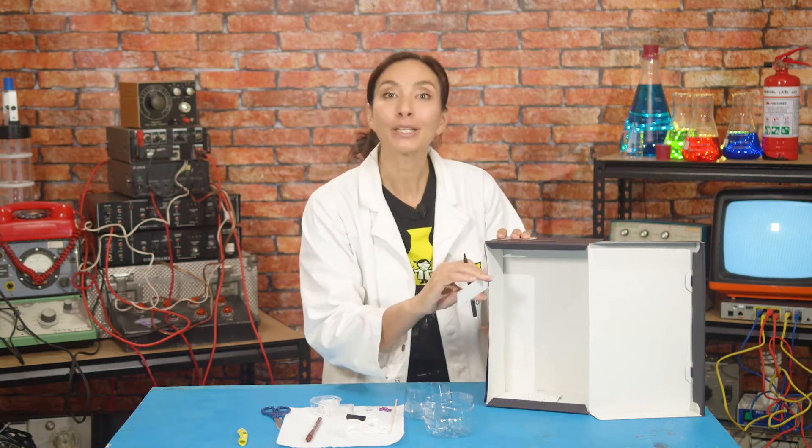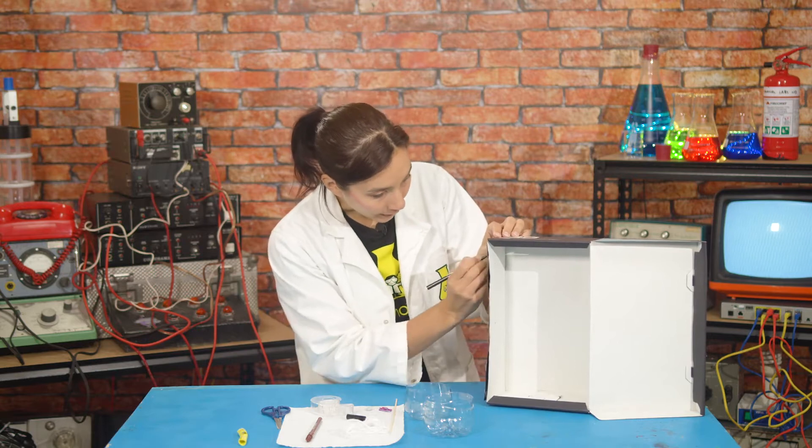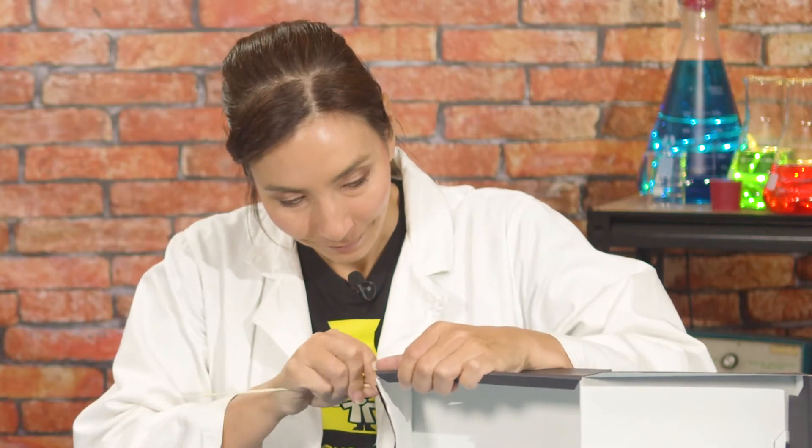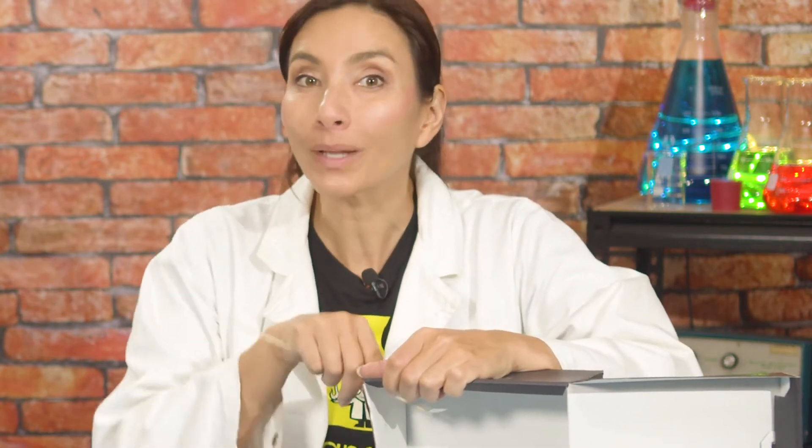So measure the depth of the box. My box is eleven centimetres. And find the halfway point for that — halfway of eleven is five and a half. I'll mark that here. And now measure one centimetre down from the top along that halfway line. And that is going to be where you put your mark and push your skewer through. Now wiggle it around to widen that hole a little bit.